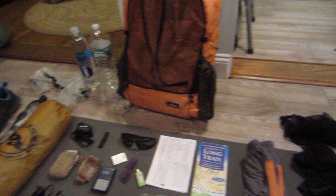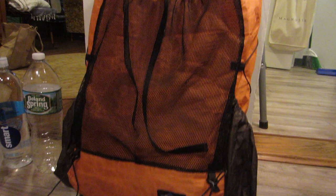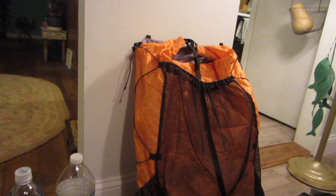Let's bust out the big three right off the bat. I have a Z-Packs Arc Blast backpack. I have a couple of backpacks that I own; I chose this one for the specs. It is only 17 ounces and holds 60 liters. 60 liters is a little much for the Vermont Long Trail, but it's so lightweight and comfortable, and I purchased this on a whim on an internet flea market website.